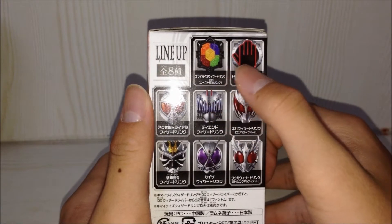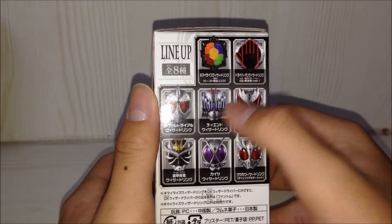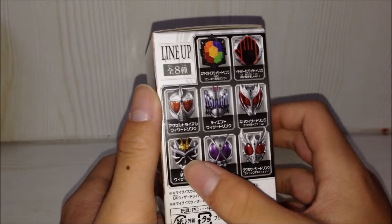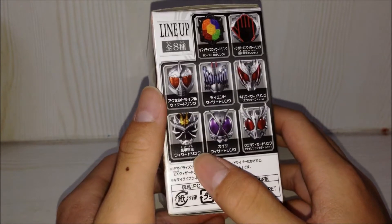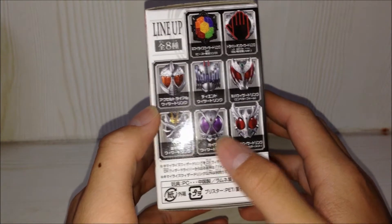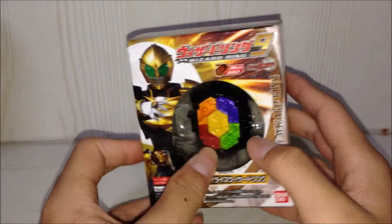Here's the Kimarai's Ring set. Included are: Driver on White Wizard version, Axel, Dien, Dark Kiva, and this one I'm not sure about but it's one of the Hibiki Rider forms. And this is the Kaiser and the Rising Kuuga.